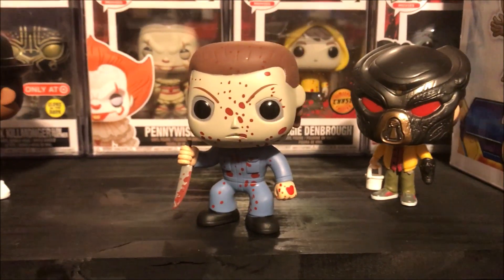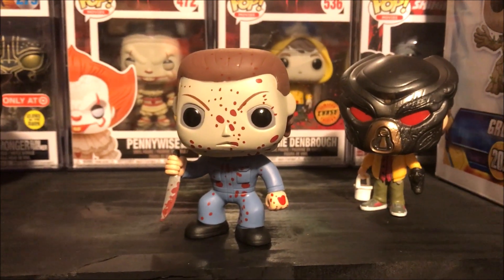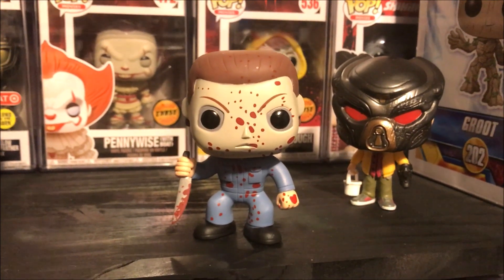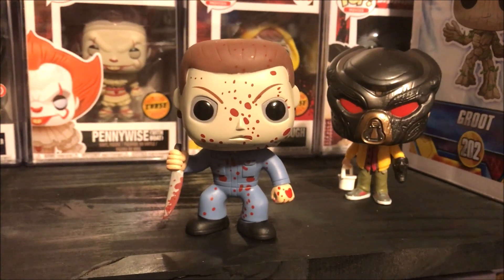I definitely am planning on eventually getting Freddy Krueger and Jason. There's like this two-pack of them all bloodied up. I think that the three of them displayed somewhere downstairs during Halloween would be pretty awesome on my mantle. So that's the game plan.